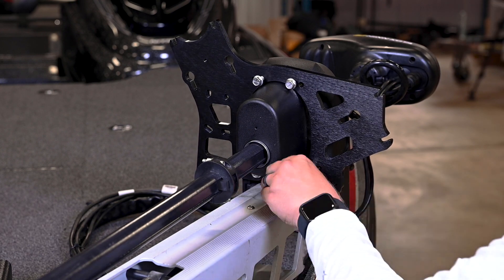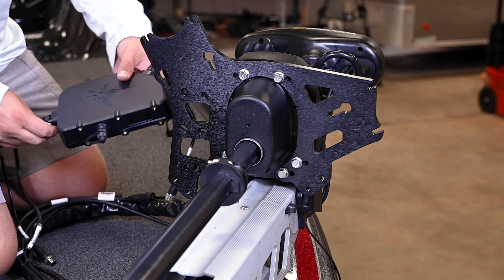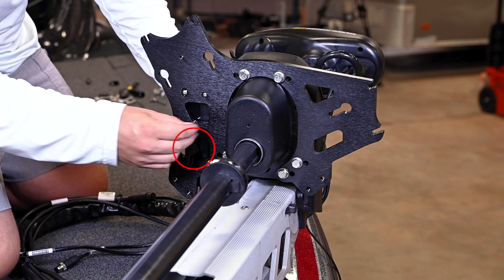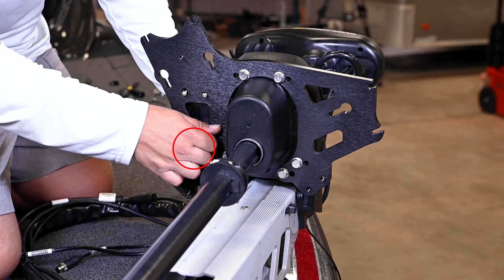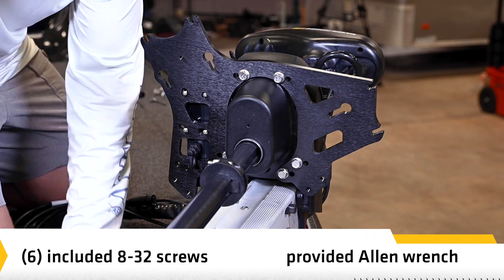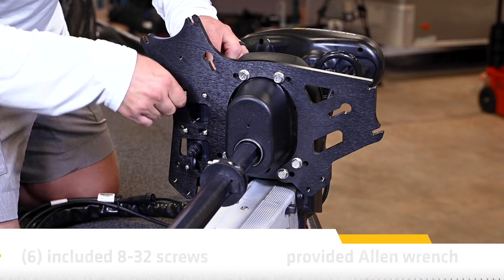Next, we will install the Target Lock control box. Align the control box over the mounting plate with the Humminbird logo facing out and the power connector inside the larger cutout into the mounting plate. Install the six included screws through the plate and into the control box using the provided Allen wrench. Be sure to hand tighten only.